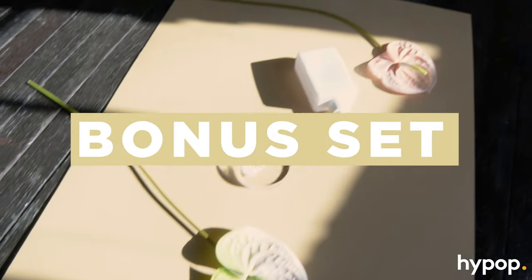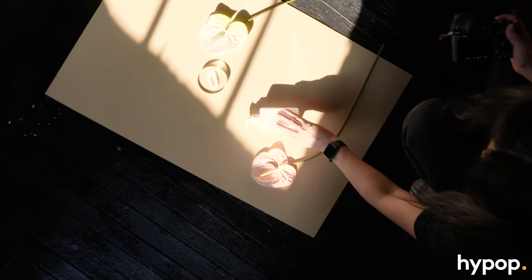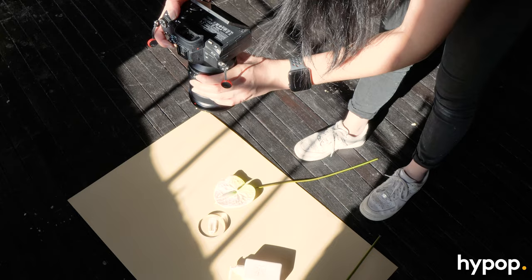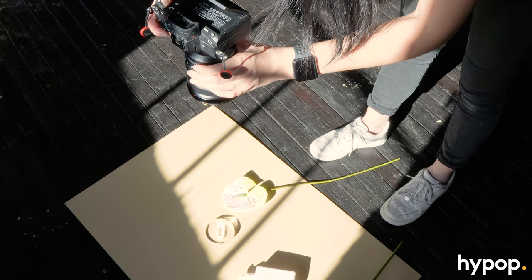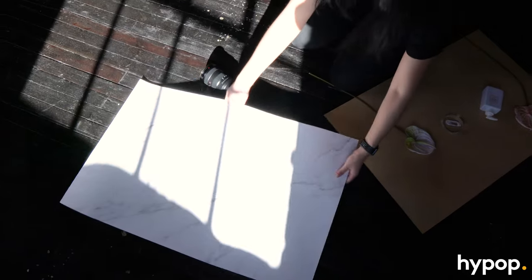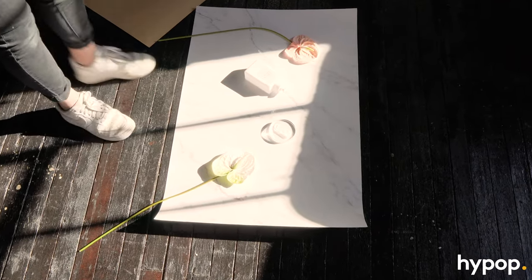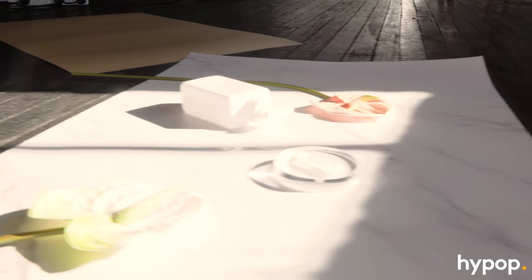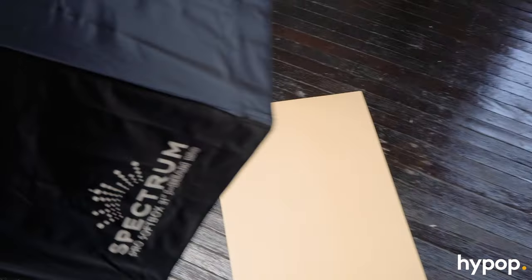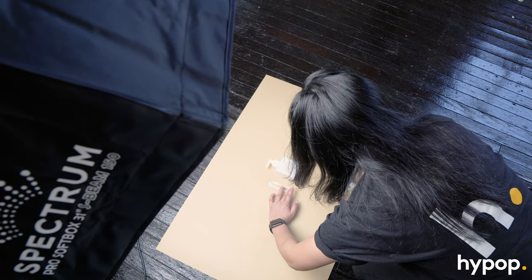We had a little bit of extra time at the end of the shoot. The studio we were using has these really nice shards of light that just come through the window. If you're working in a studio but you want to work with a specific texture, the safest option is to bring it along. We have these flat lay backdrops here, and I also wanted to use the S-Beam to shoot really flat studio images.